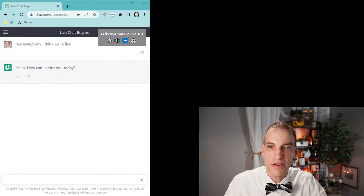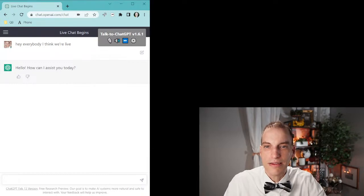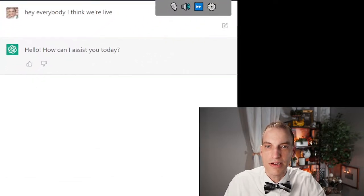Today we're going to talk about ChatGPT. Let me get my screen shared here real quick. I didn't get this set up — I apologize. So what we're going to do is talk about ChatGPT. If you can see that — great. So there's ChatGPT. Let's make it a little bigger so you can see it.